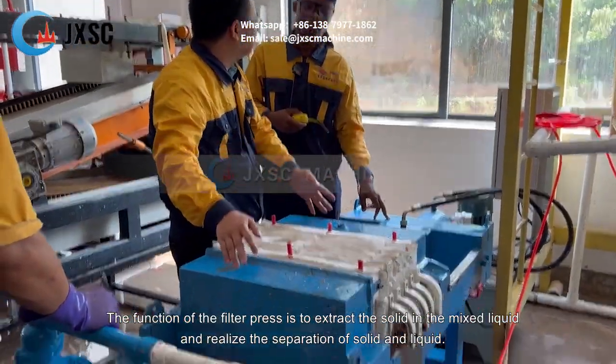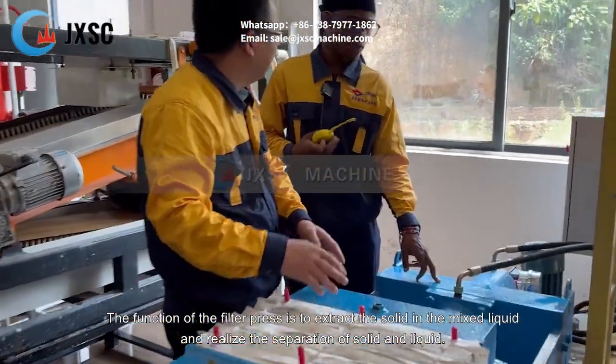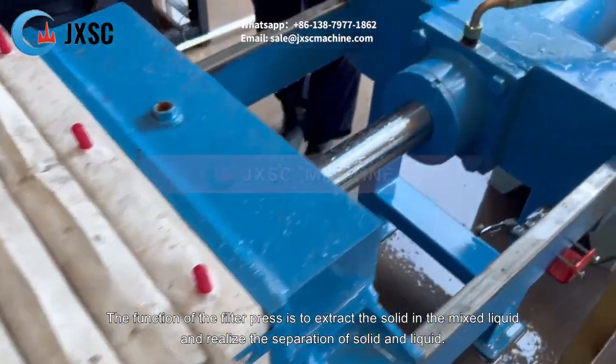The function of the filter press is to extract the solid in the mixed liquid and realize the separation of solid and liquid.